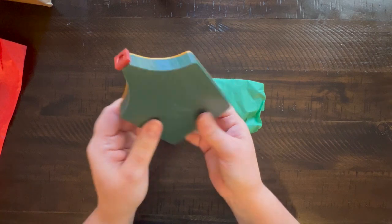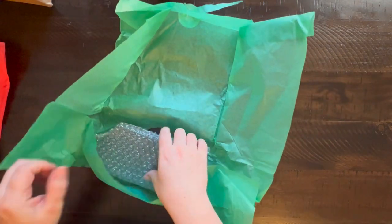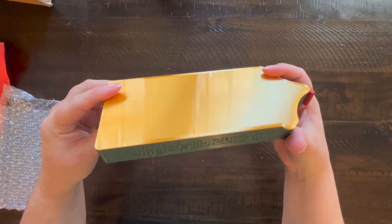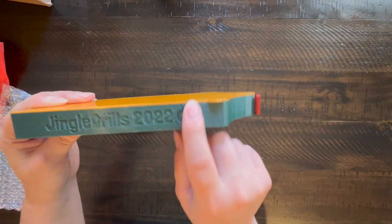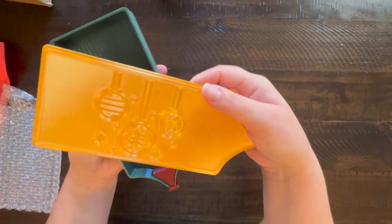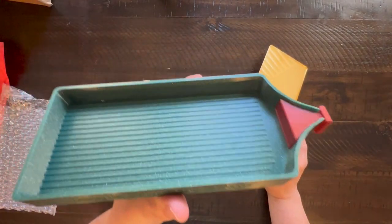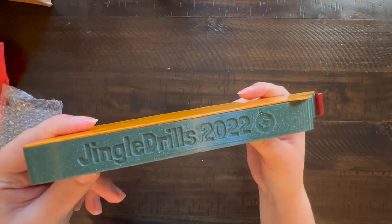Obviously if the small tray is a Jingle Drills tray, we know what the large tray is going to be. Are you surprised I had to buy it as a set? Probably not — it's necessary. I love the color scheme, especially the green. Lindsey with Emeralds and Fairy Lights had to have green for her event. Jingle Drills 2022 with a little ornament and a Christmas tree — so pretty. She always does such a good job on her trays. The quality is amazing — no flaws at all.